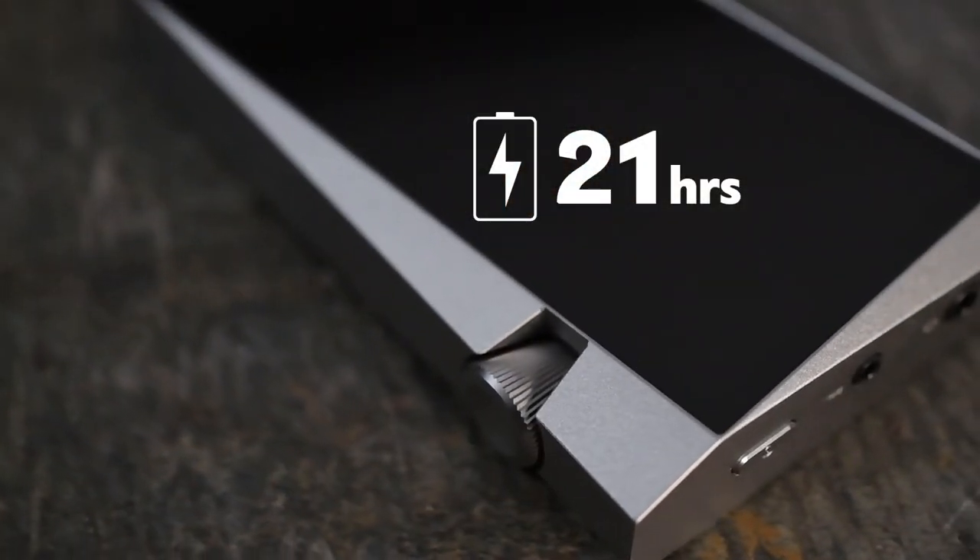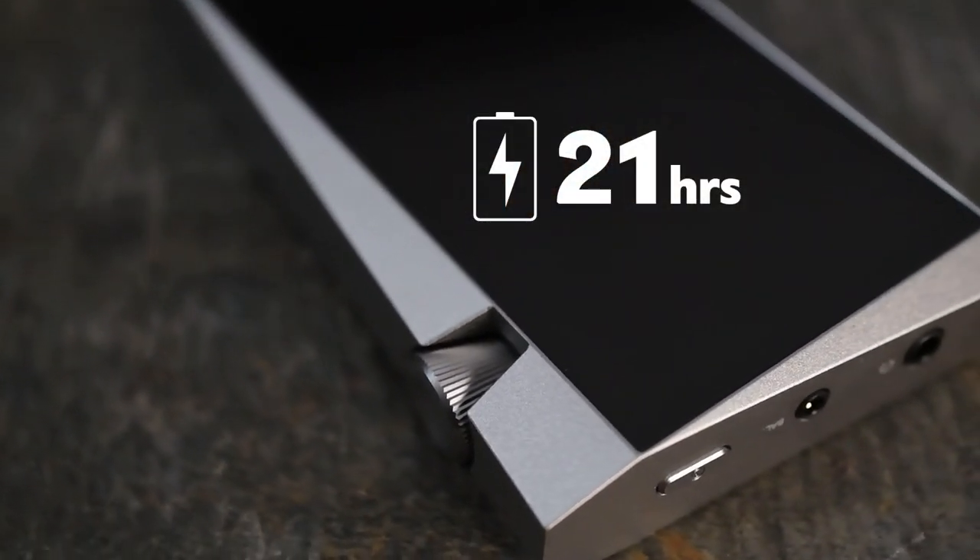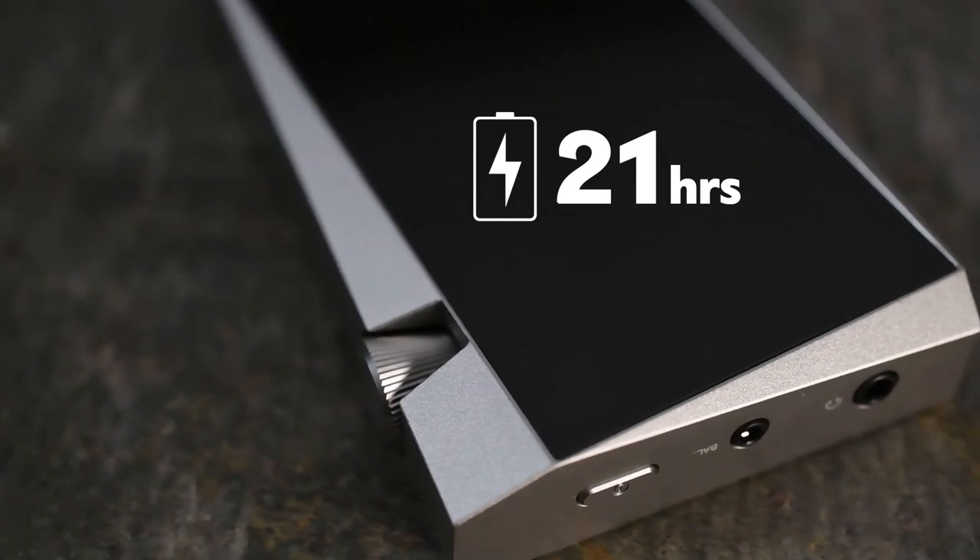Portable users will be pleased to hear that the SR25's battery lasts longer than any other Astell & Kern product on the market. Maxed out at an astounding 21 hours, the SR25 will last you days on a single charge.